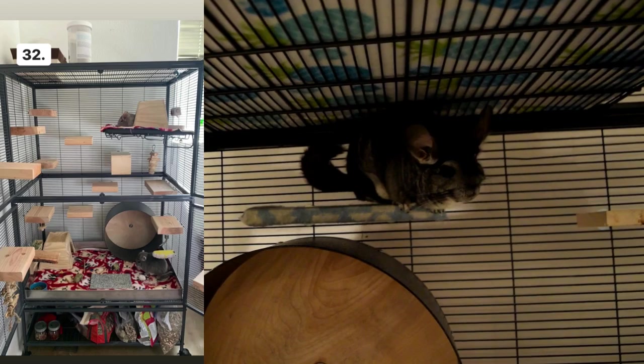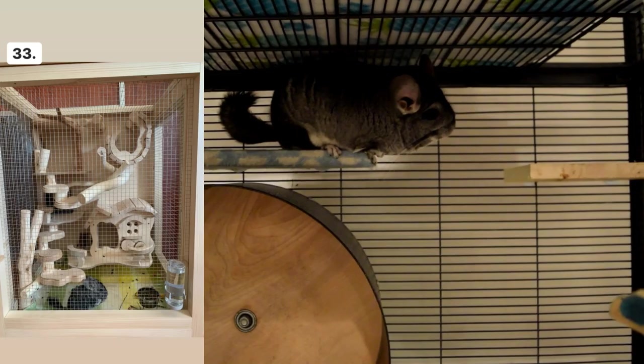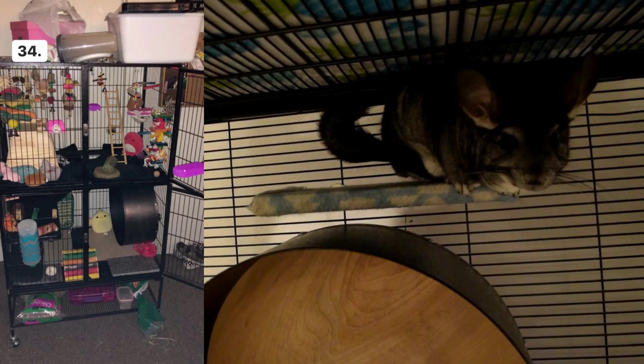Cage number thirty-two looks really cool — I love how many ledges there are. Your chinchillas must have so much fun in there, and it looks like you have two, which is really cute. This looks like a really good cage. Cage number thirty-three is really unique — I can't even imagine how much fun a chinchilla would have in a cage like this. It's really awesome how much effort people put into their cages.